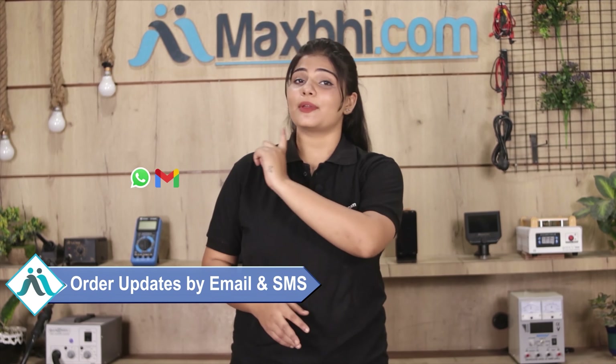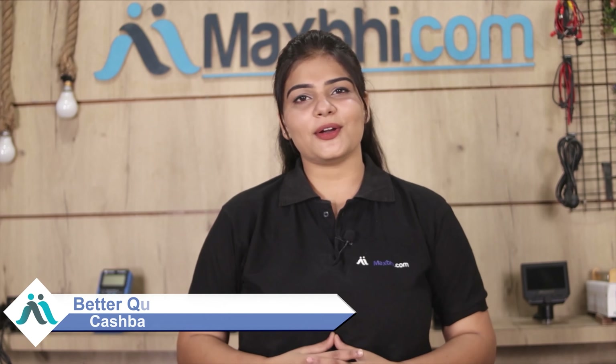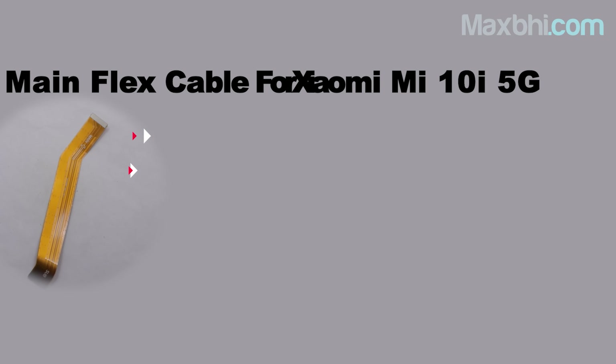MaxP.com has delivered phone parts to thousands of happy customers. So don't wait — order now and get special cashback and heavy discounts. Get better quality parts for your phone. Thank you so much.